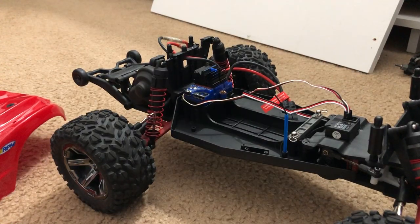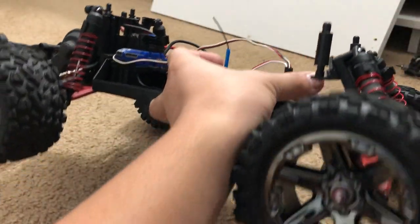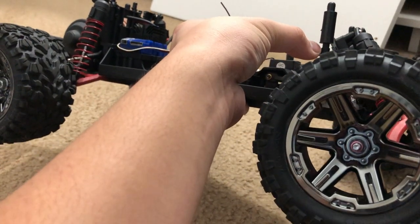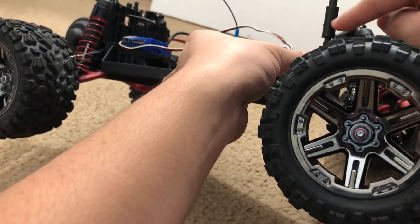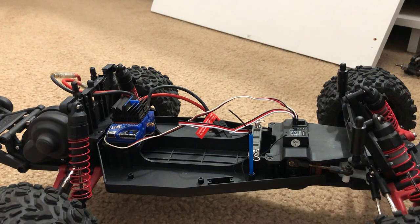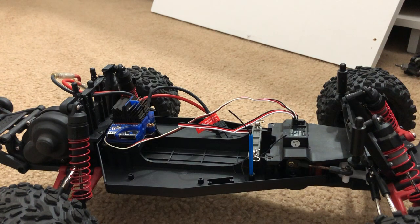I put the Rustler 4x4 body on a two-wheel drive Rustler. I did try to make it as low as possible, but I also raised it up a little bit using shock spacers — normally these go on the shaft of the shock. I used a long screw and screwed it in with the body mounts to get a little extra height, so the body is not flopping around, just snug.